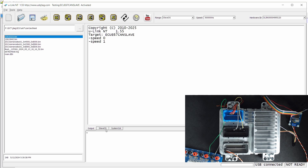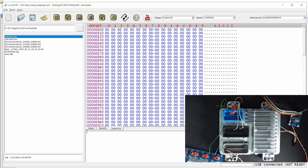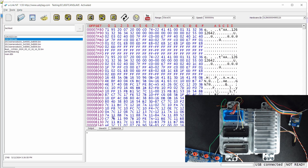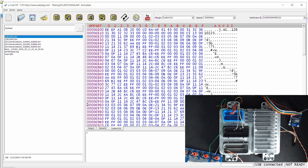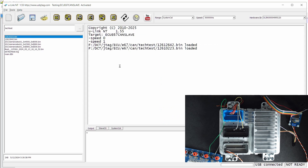In Canvas mode, we are only allowed to program the slave OS and system OS. The boot cannot be programmed. The slave OS has some headers as well. This is the first slave OS, and the second is called system cal, loaded as well. In Canvas mode, you are not allowed to detect, read, or anything else — the only thing you can do is write. You cannot do verify or anything similar.